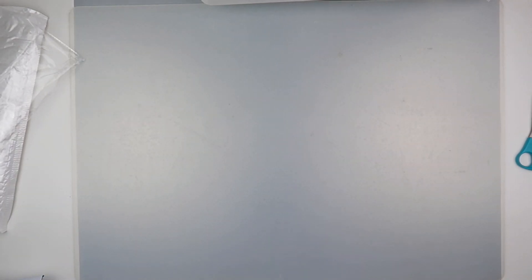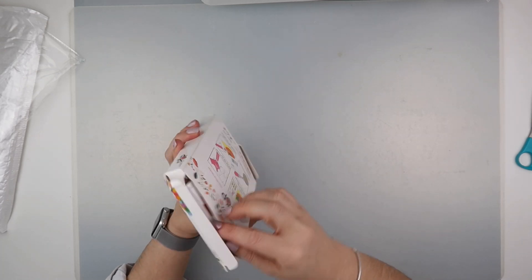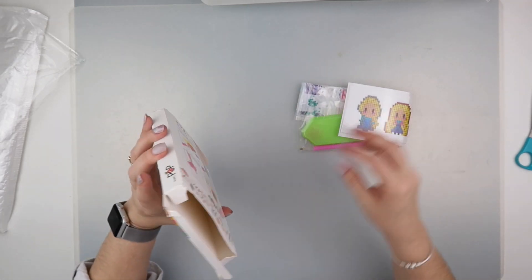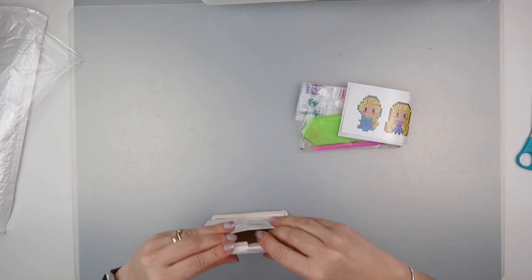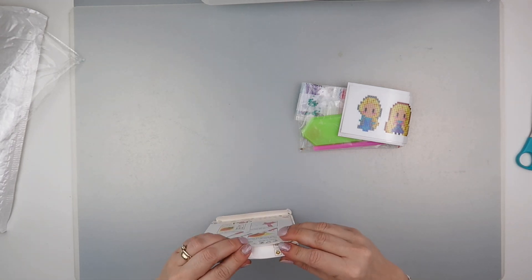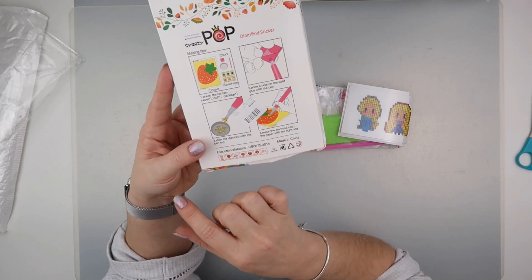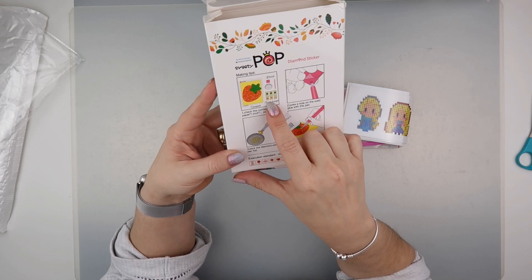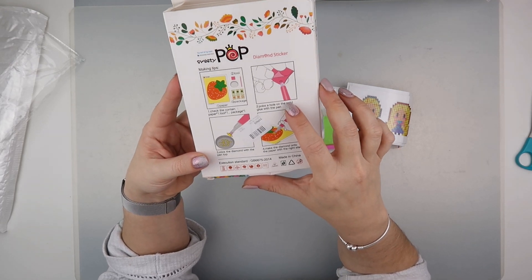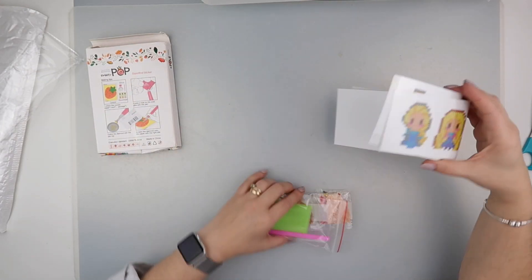So that's number one. Let's move that out the way and have a rummage. This is one that's a little bit different — not a canvas as such, but these are the stickers. The box has become a bit bashed in transport because it was shipped in just a clear bag, but it has instructions on the back. You should get the paper stickers, the tools, and a package of diamonds, and it tells you how to put the wax into the pen and pick up and place the diamond.